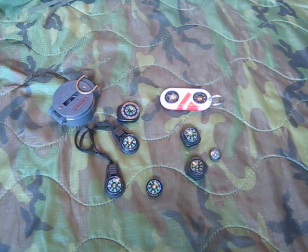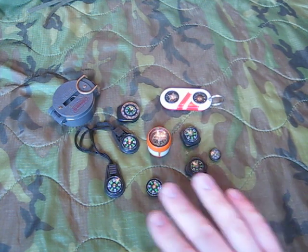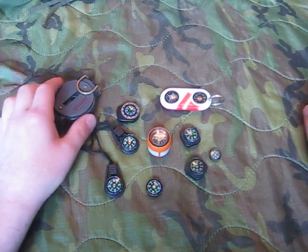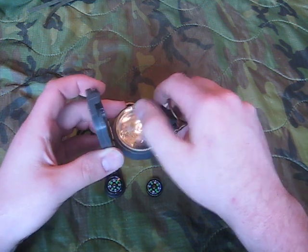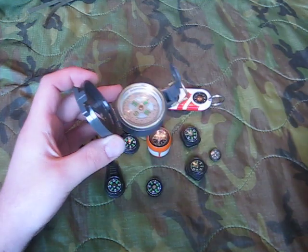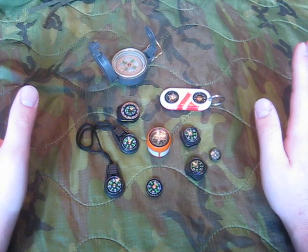I have a sampling here of compasses that I've had since I was a kid, and ones that I've just gotten in the last few weeks. We're going to start with my Coleman's engineer compass — we have north facing in this direction, and I'm going to leave this one out as reference. These are all the different compasses that I have and use.